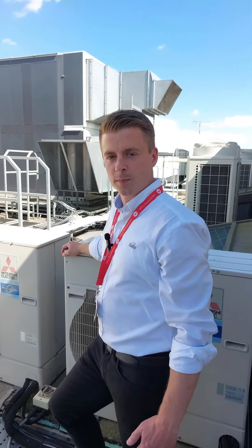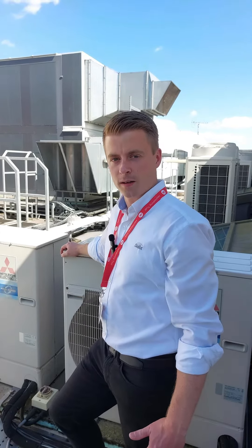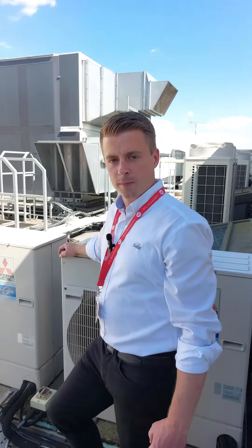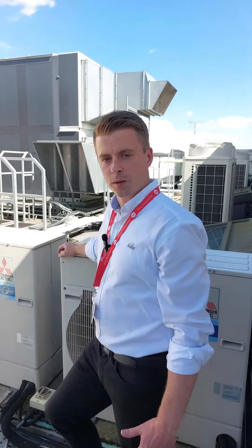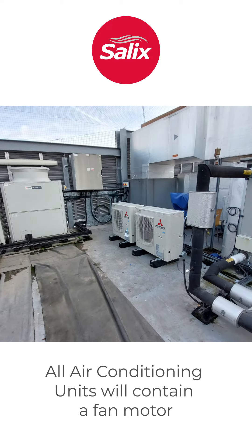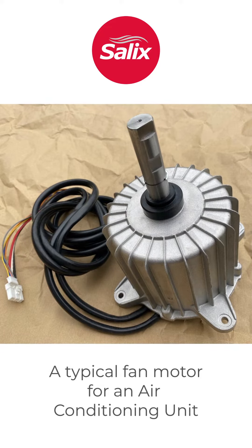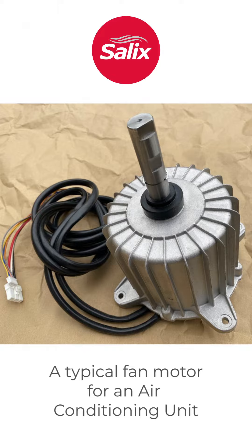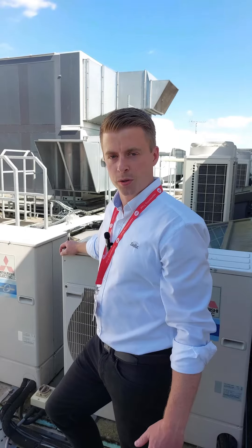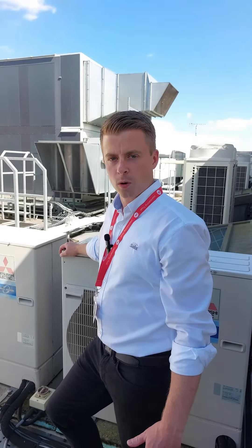Hello, it's Rob from Salix Mechanical. This is a brief video to explain when we might recommend the replacement of a fan motor on an air-conditioning unit. From time to time we'll recommend replacing a fan motor when we see signs of aging or deterioration. Normally this is identified by means of an increased noise, which is typically due to aged or damaged motor windings or bearings.